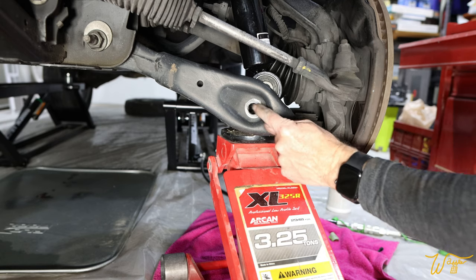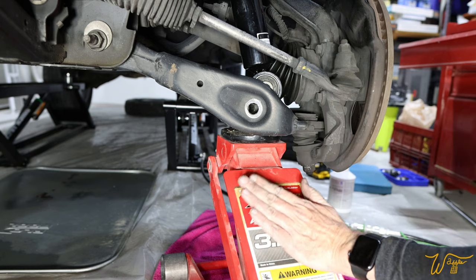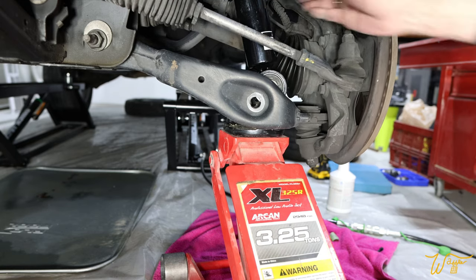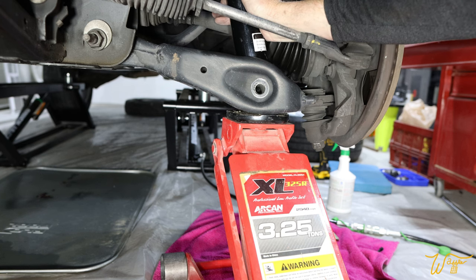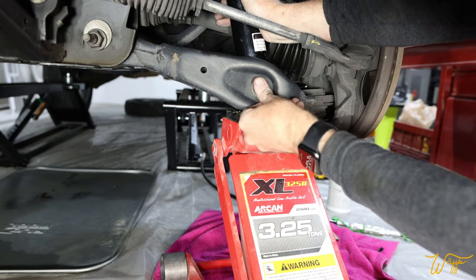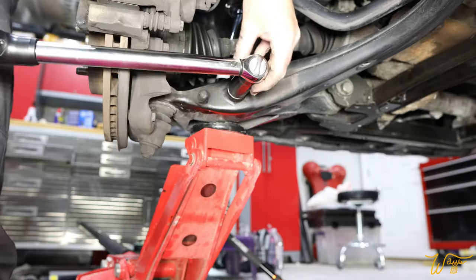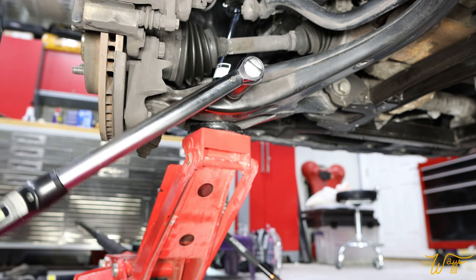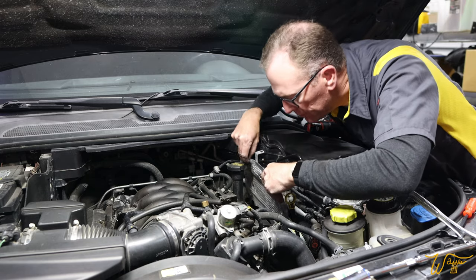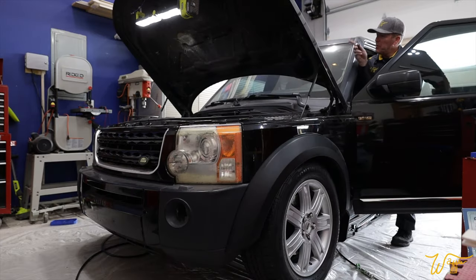Now it's time for the bolt to go into the lower control arm and the bottom of the air strut. There's the hole for the air strut and here's the lower control arm — we use the jack to bring those two together. Then we secure the nut on the other side, which gets tightened to 221 foot-pounds. Let's put the heat shield back in. Wheels back on, vehicle lowered down, all fuses and relays back in.